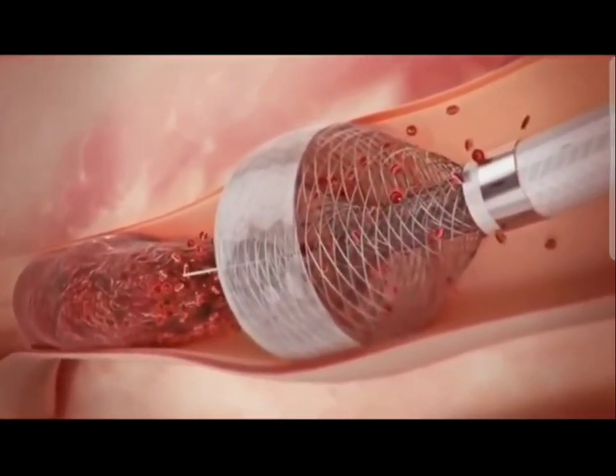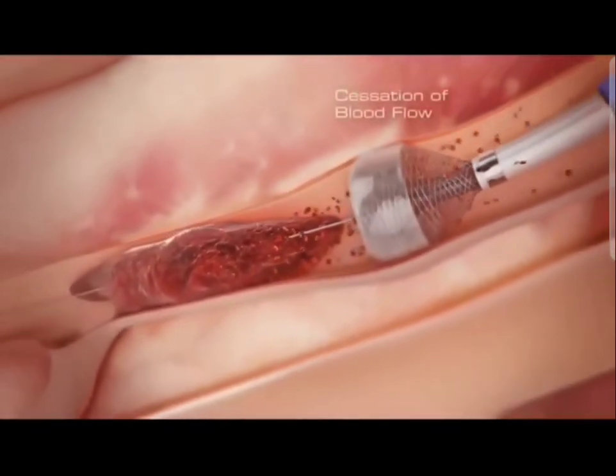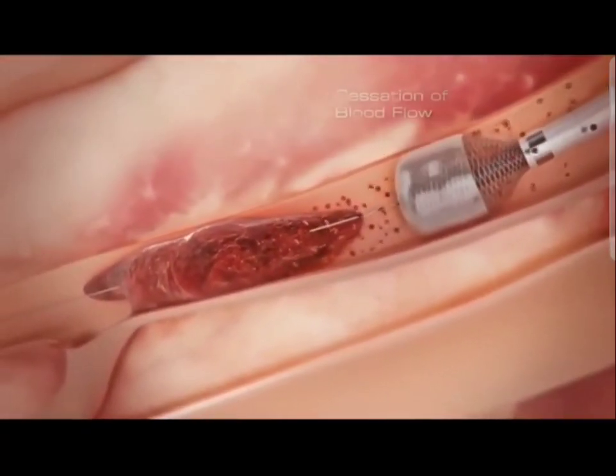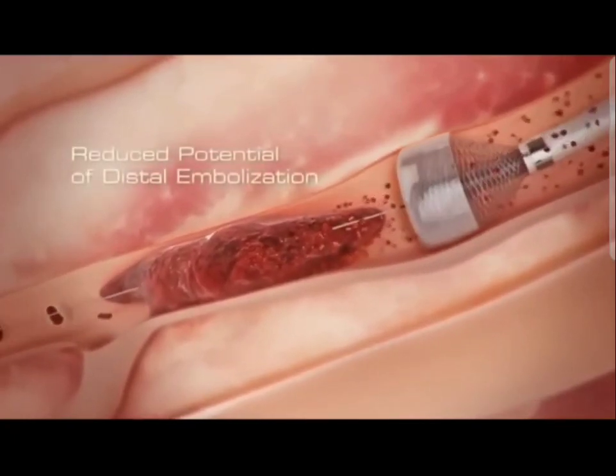Creating a seal against the arterial wall and arresting blood flow. Cessation of blood flow prevents clot fragments from traveling downstream, greatly reducing the potential for distal embolization.